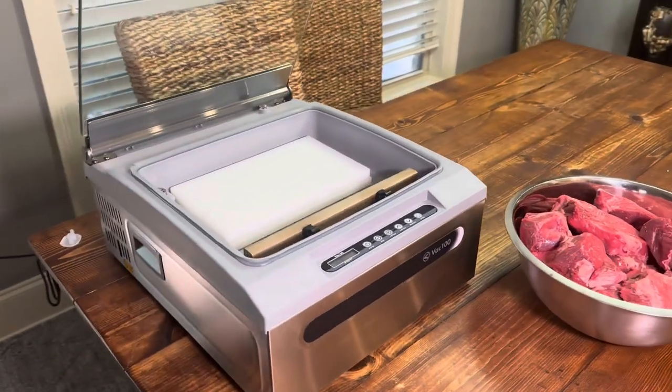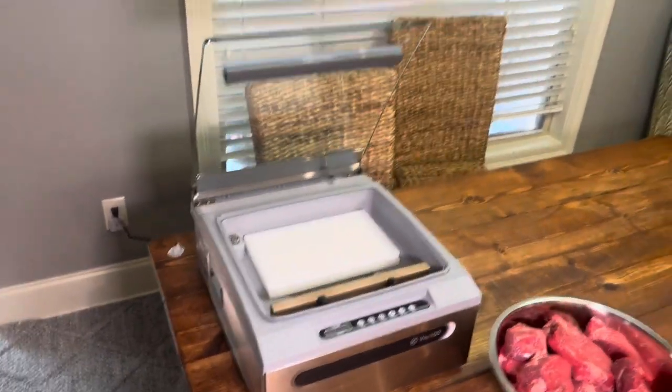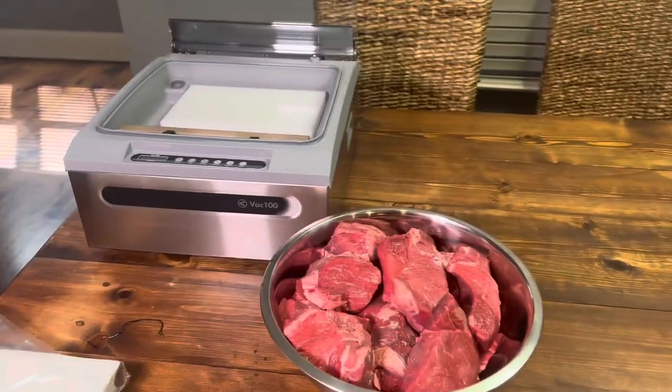My vacuum sealer went bad on me — my old Vac Master — and it couldn't be repaired.